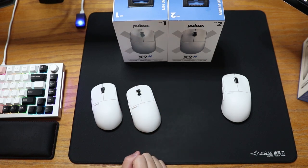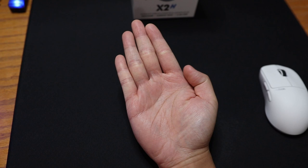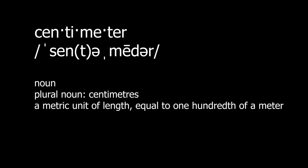Onto the factors that will affect your choice between the X2H medium and mini. The first thing you want to consider is the size of your hands. You are going to want to measure the length from right where your palm starts, above your wrist, to the tip of your fingers. And the width of your hands is from the left edge of your palm to the right of your thumb. For reference, I have 18 by 10 cm hands.